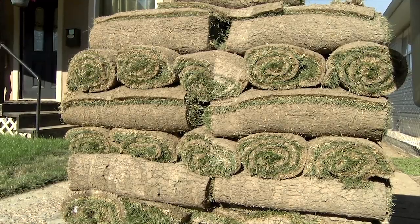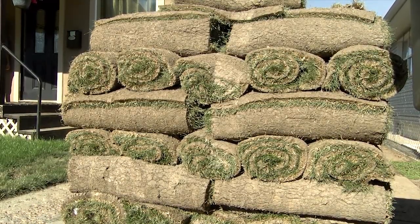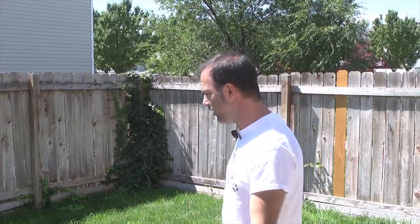Rich Bonaduce here with another update to our double secret sod experiment being conducted with Biograss Sod. If you'll recall, we had some sod laid out properly in the proper time frame and the proper manner on half of this lawn. Then we got brand new sod and let it sit out for a week in the sun with hardly any rain. Then we laid that sod down and half of the lawn looked awful.